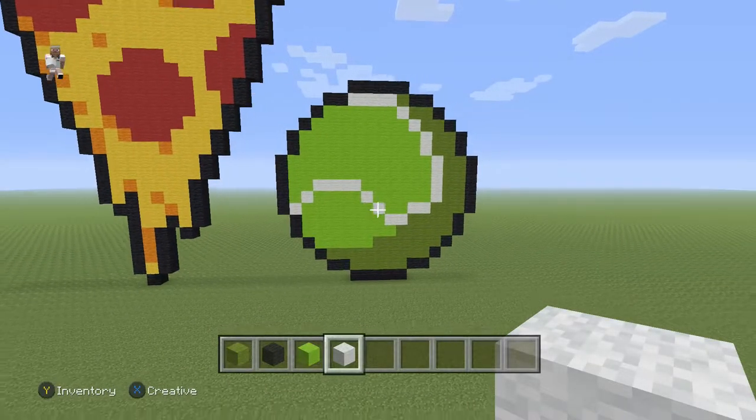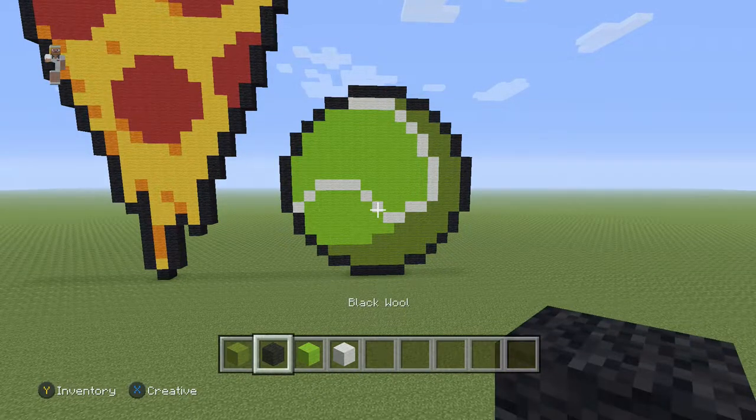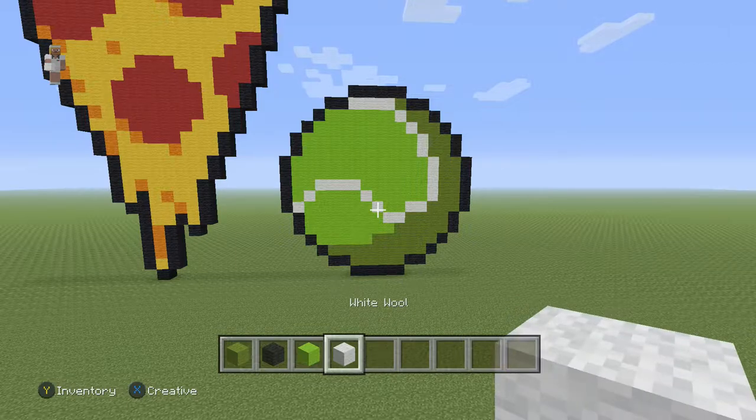Hey, what's up? It's William from Rocket Zero, and welcome to another pixel art tutorial. In this video we're going to be building a tennis ball. For this tennis ball we're going to be using some green wool, black wool, lime wool, and then white wool.